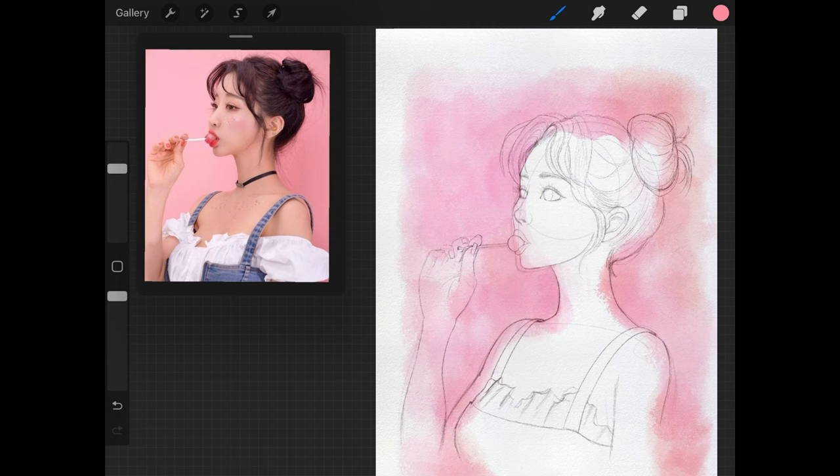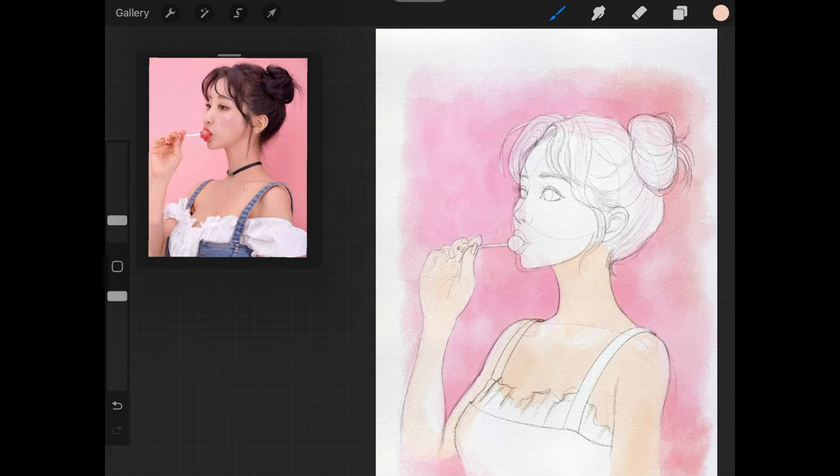Once I feel good about the background, I'll use the medium hard brush as an eraser — found in the airbrushing category — and erase some of the background that bled into the subject of the painting, but not 100%, because I like to have a little bit of color bleed over to help with painting cohesion so it looks like everything belongs within the painting. Then I'll add a wash of color for the skin and the jean overalls using the same Marilla brush.